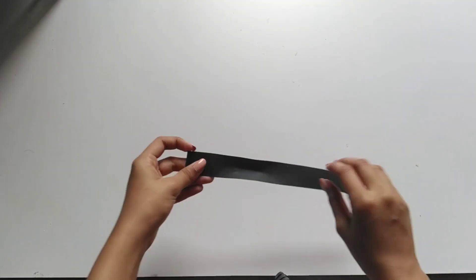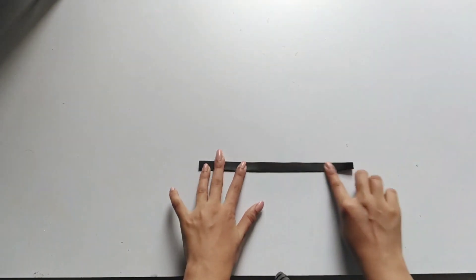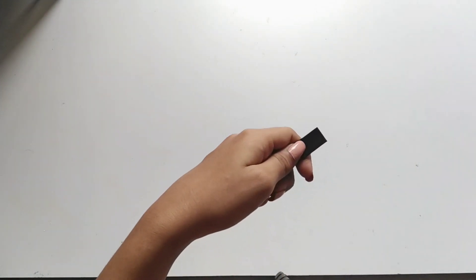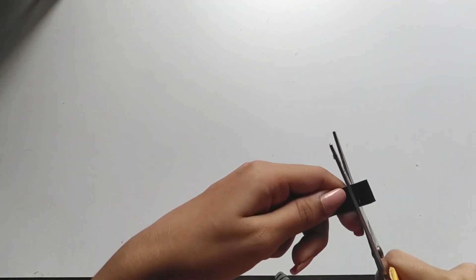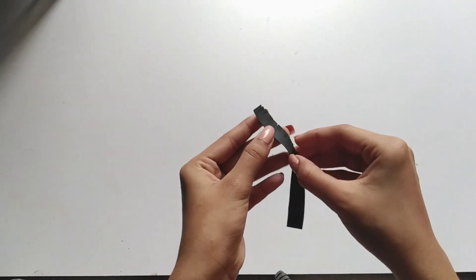Now we have a paper that is 3x15cm. We fold it like this. We will not cut it fully like this — it will be cut full if you look at it. We will cut it a little bit, cut it like this, then open it like this.